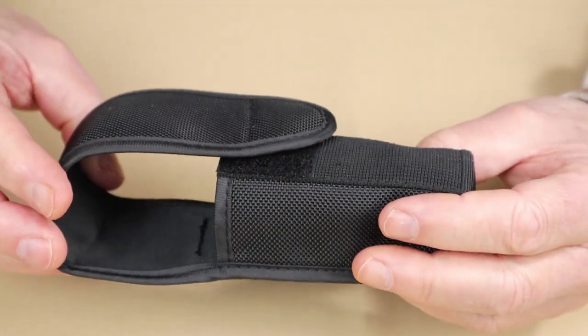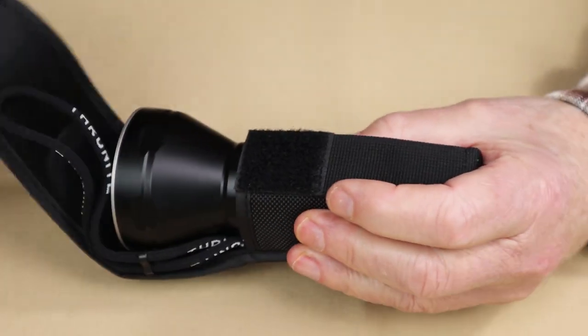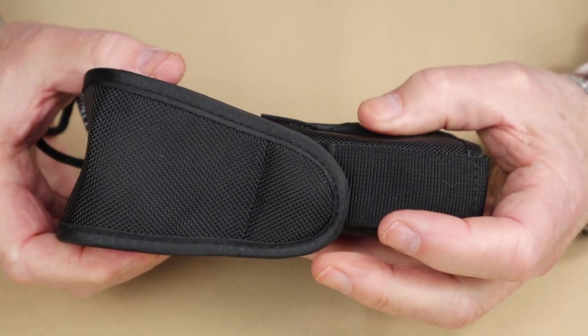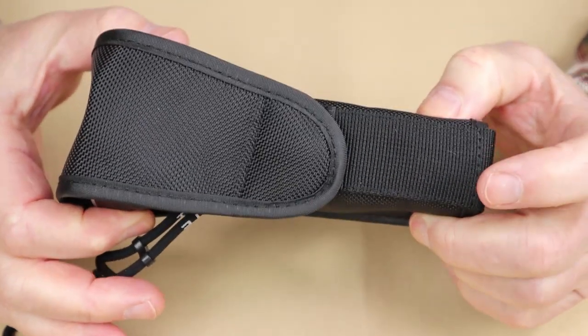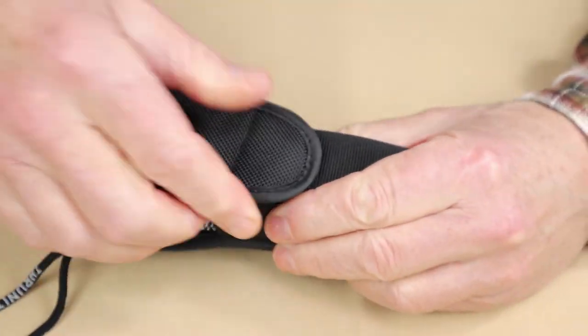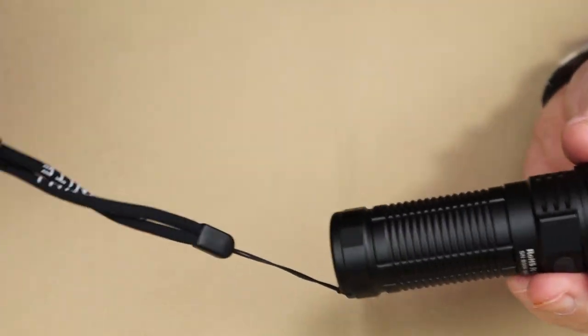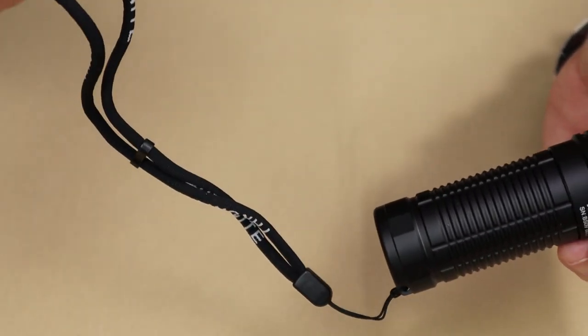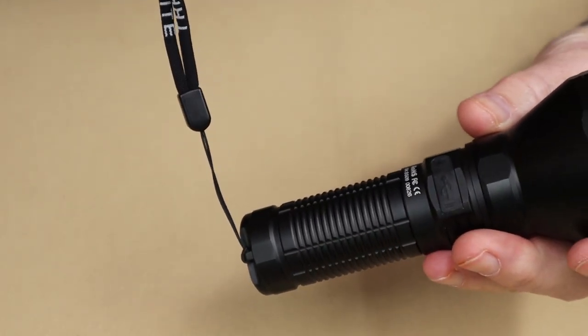The holster is not super heavy-duty, but it is sufficient to hold the flashlight on your belt — because this is not an EDC light by any means. It's also a decent way to store the light and give it extra protection from damage. It does come with a lanyard, which I have chosen to install, and I'll explain why in a few moments.